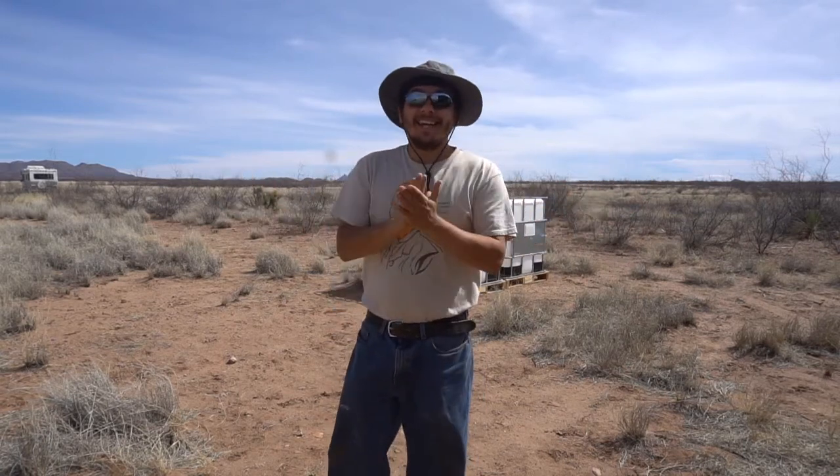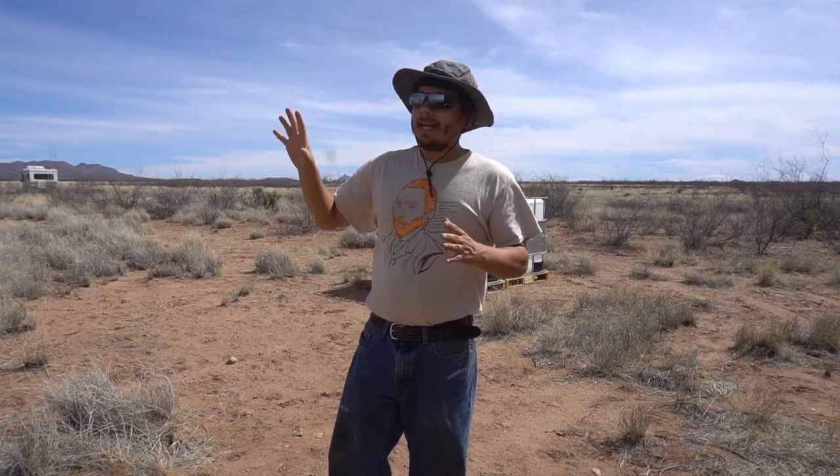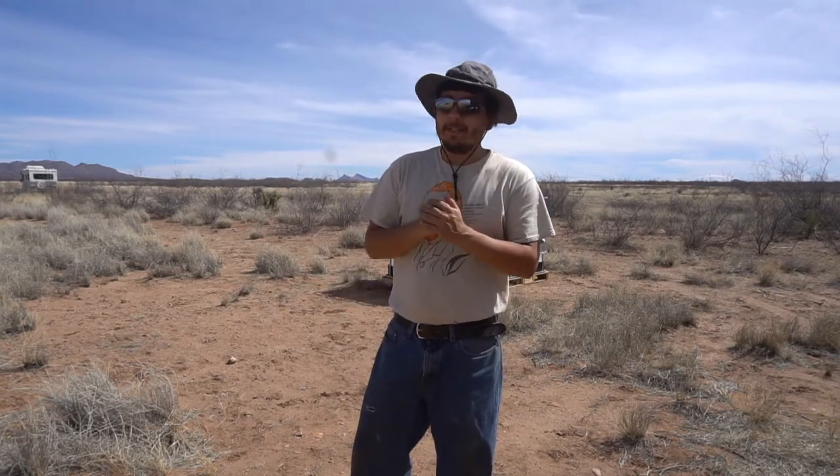Hello everyone, welcome to the Green Dream Project. Jim here, and today I am going to be taking soil samples from the land, because one of our plans is to build our own house, maybe even other structures using a technique called earth bags. I want to make sure we got the right soil type to be able to do that, so I am going to be taking soil samples from three different locations out here today.